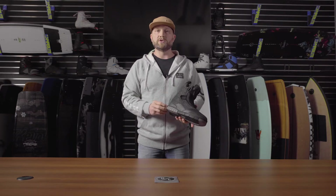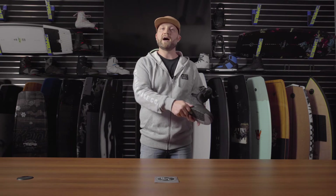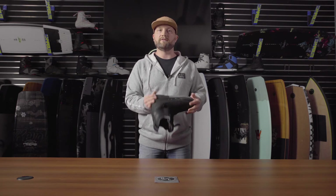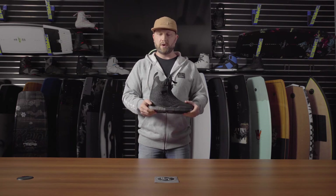The GUI boot features a full EVA light outsole, so again you get that real lightweight construction. We added the reinforced heel and toe area for wear, so those areas don't wear out.